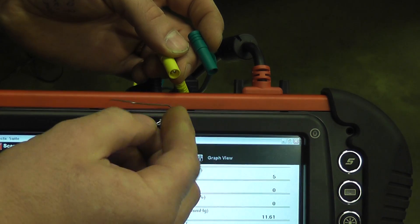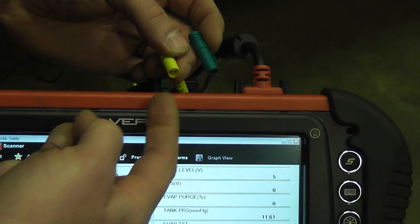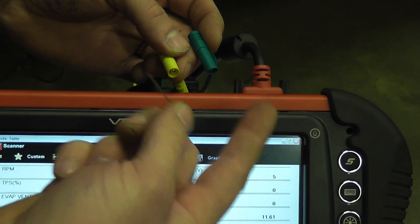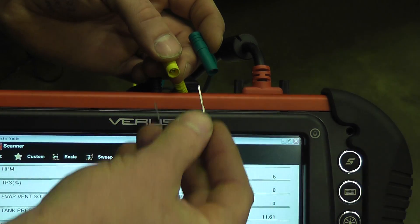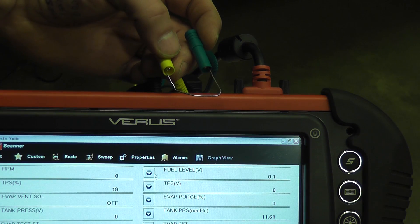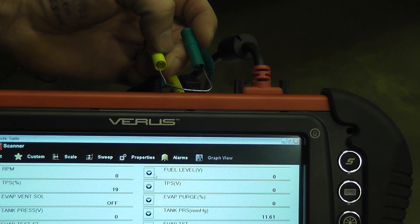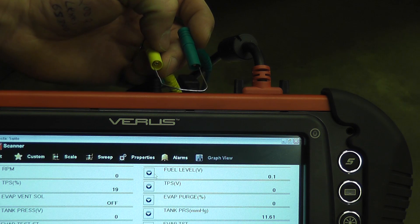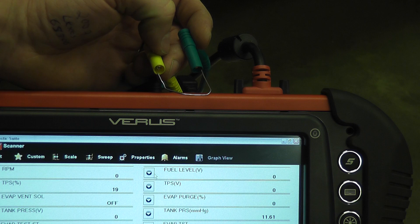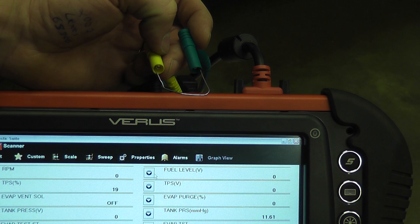Put the paper clip back in — again, this is scan data, not the scope; I'm using scope leads as my jumper. Jump the circuit, it reads zero volts. What that tells us: you're done. This vehicle needs a fuel tank sending unit. Wiring integrity from the computer all the way back to the tank on both the signal wire and the sensor ground wire are good — that's what that test tells you.